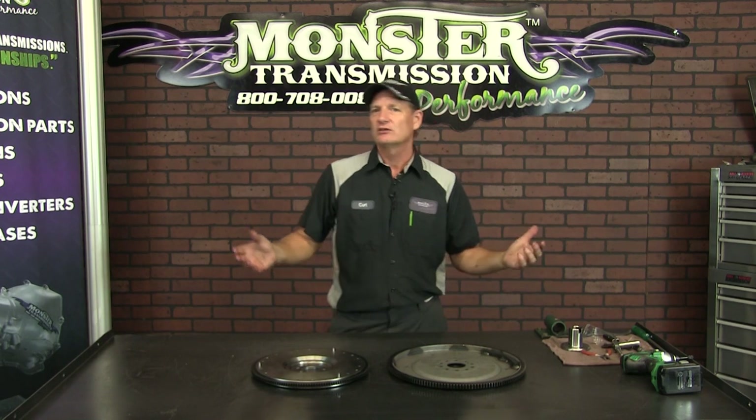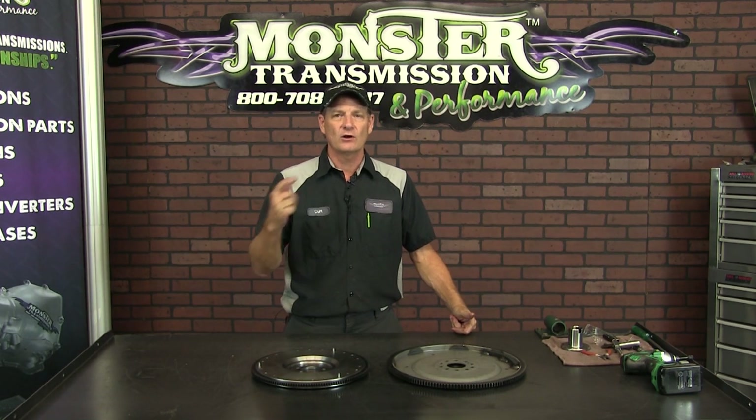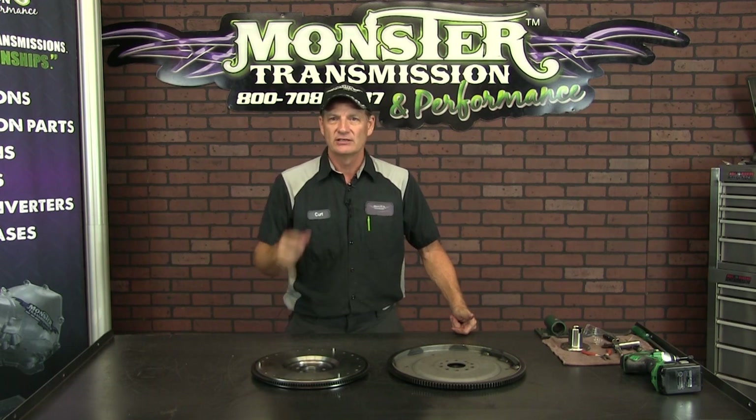If you have any further technical questions, feel free to give us a call. Call us here at Monster, 1-800-708-0087. One of our techs would be glad to talk to you. See you then.